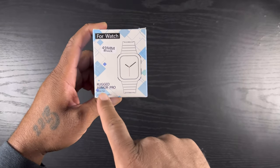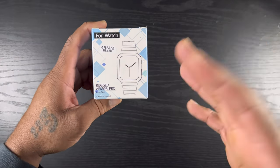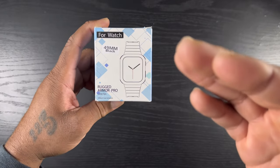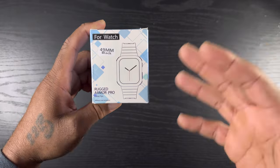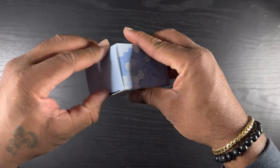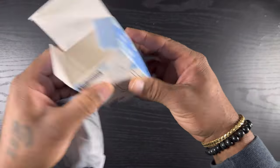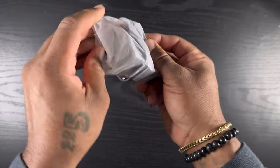Now we're gonna bring in our first unbox — it's the 49 millimeter black rugged armor pro. I'll leave the link in the description. We're not going to get into the name brands; if you find these on Amazon you can narrow it down to whichever one you want to buy. Let's get into the box — not too important, toss that aside and get into this plastic.